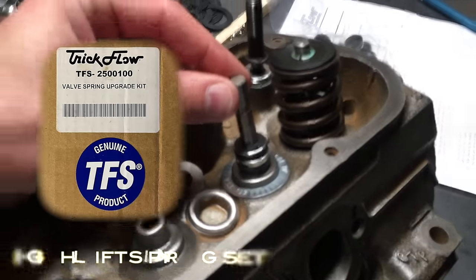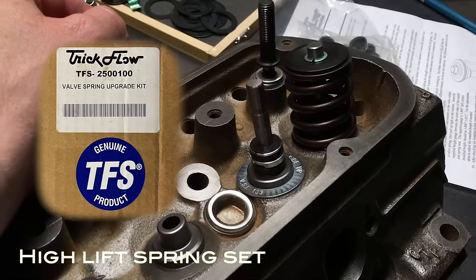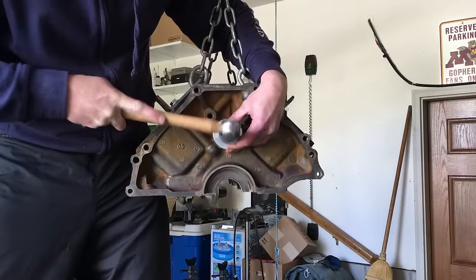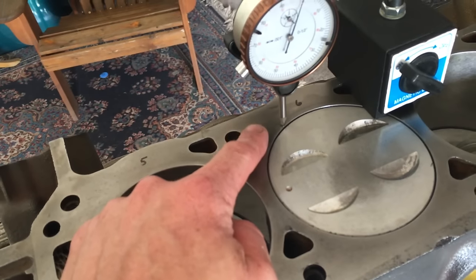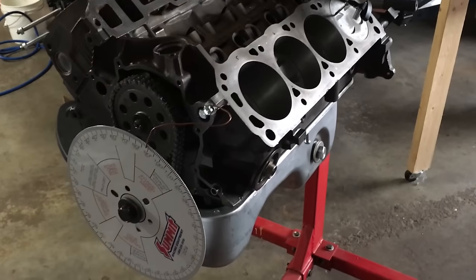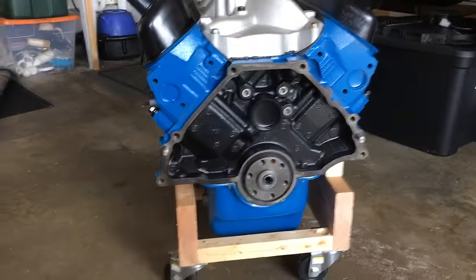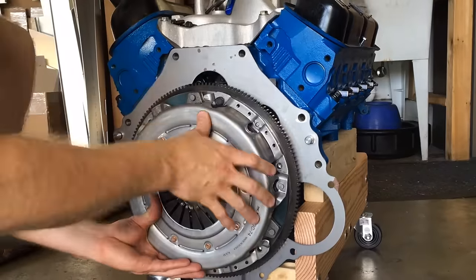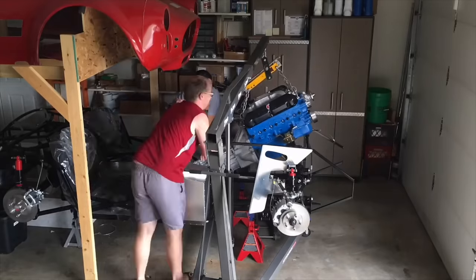I also added a spring set made by Trickflow to these heads that utilize a low-profile retainer. The reason is you get a little bit more lift, so if you want to go with a higher-lift cam, this buys you the clearance you need with the existing head setup. I could spend hours walking you through everything I did to make sure this engine ran right the first time I turned the key. If you decide to go this route, this video isn't going to tell you everything — you'll want to read more on the forums or get a book on rebuilding engines. But don't be afraid to give it a try.